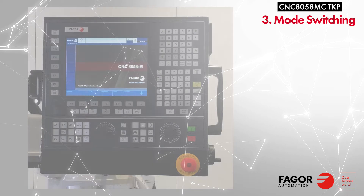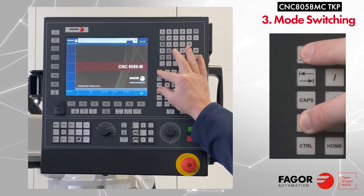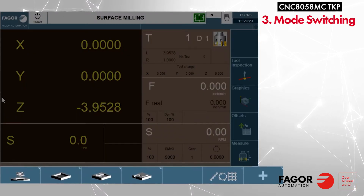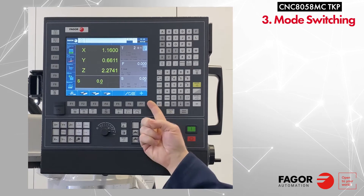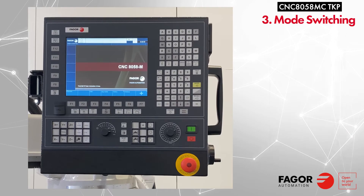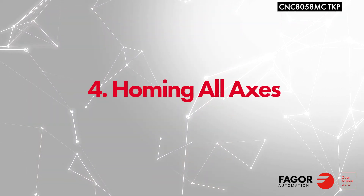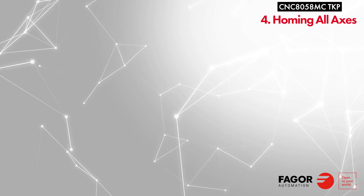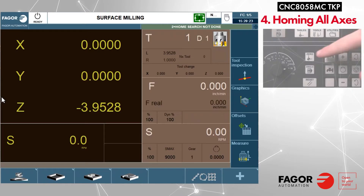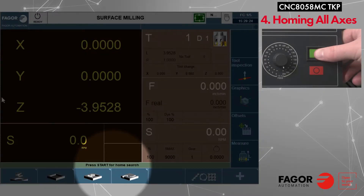Switching between conversational and G-code modes is easy. To switch to conversational, hold the shift key and press escape. The cycle menus can be accessed with the corresponding F keys below the icons. We will still need to home our axes. To do so, press the zero key, then cycle start to begin the home search.